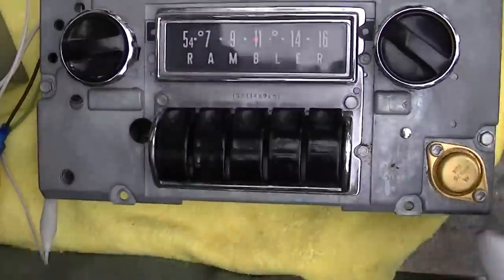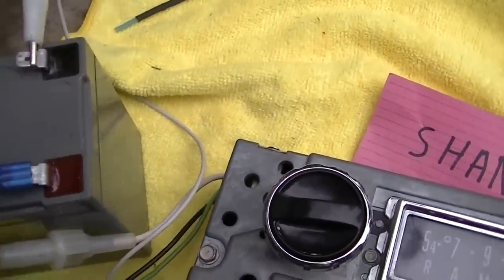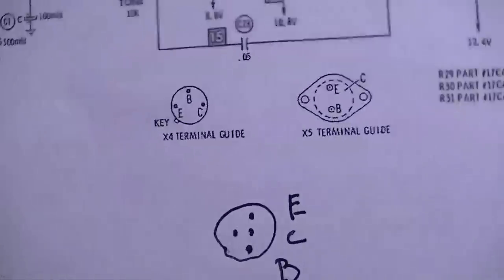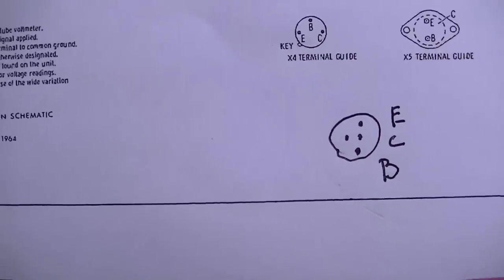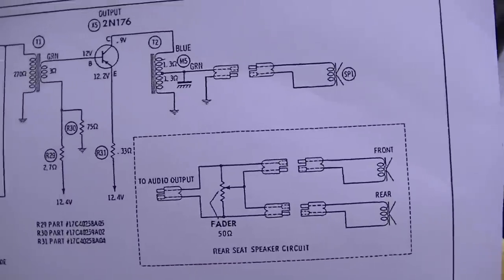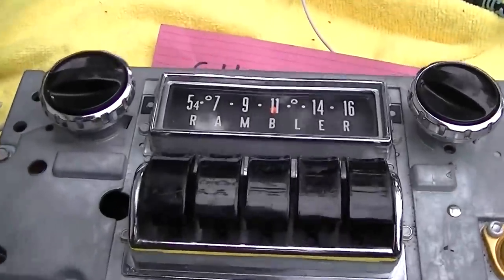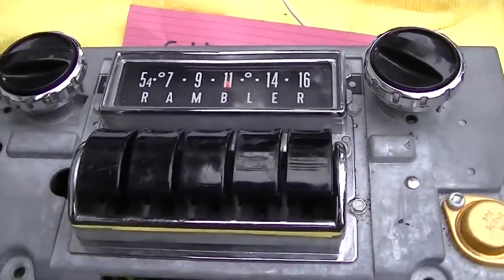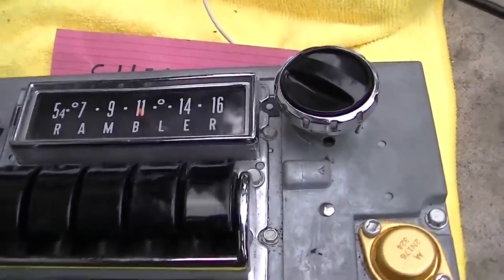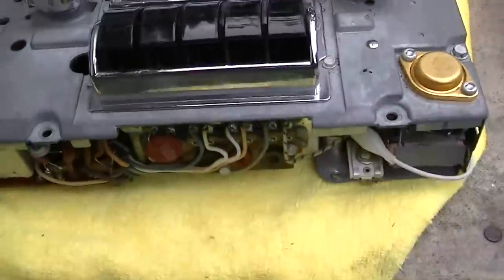It works well. My voltage is getting a little low because these things are really inefficient — I don't know what this thing draws, probably 250 milliamps just idling. These things are power hungry. The way the output is biased and driven, they didn't care about wasting power because in a car you basically have an infinite supply of current — it's not like running on 4D cells. I hope you enjoyed it — more to come later.